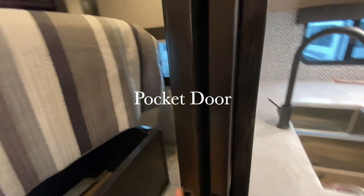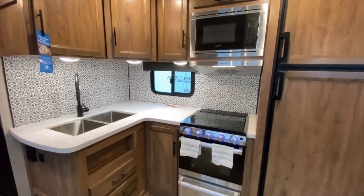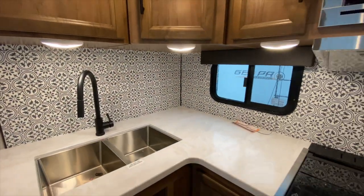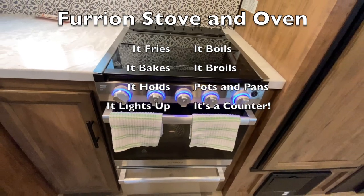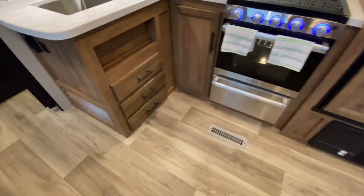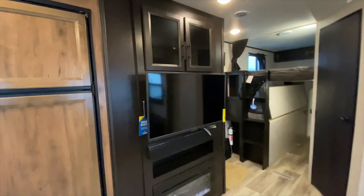We have this nice pocket door for privacy on the master bedroom. And we have this awesome kitchen — I just love the backsplash, I love everything about this kitchen. It's very residential feeling and nicely designed. We have a two-basin sink in stainless steel with a good amount of lights, and a nice Furion stove and oven. There's a pots and pans drawer below for extra storage, plus three drawers and a little spice rack. Then we have our fridge, fireplace, TV, and entertainment center with a sound bar.